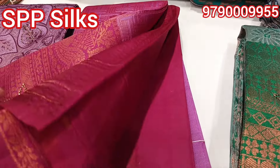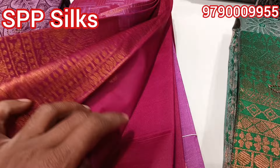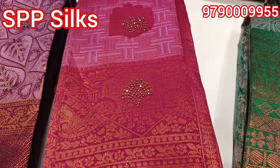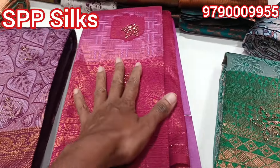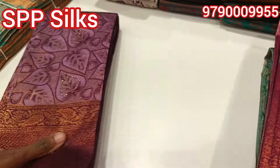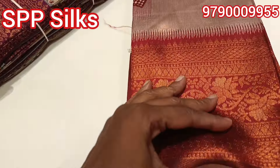You can see the blouse with the same color. You can see the stone work. It is a beautiful flower design. The collection is very smooth. This is priced at 540.